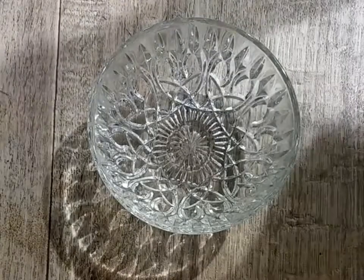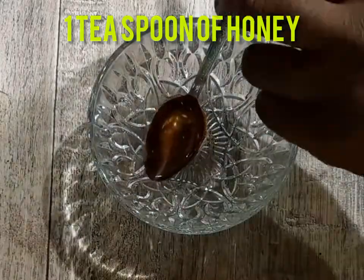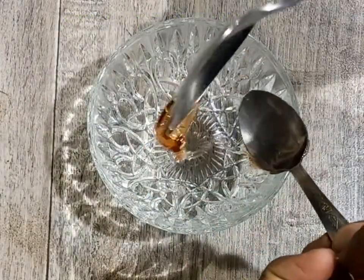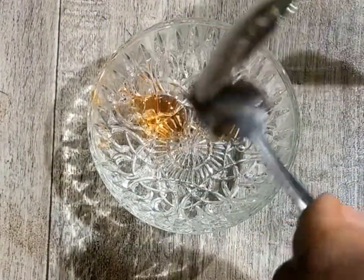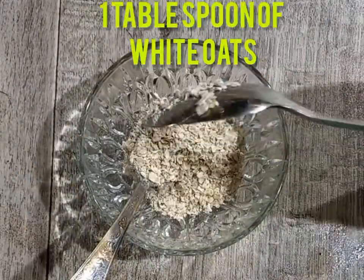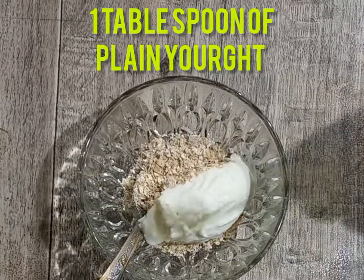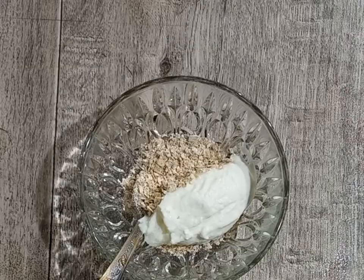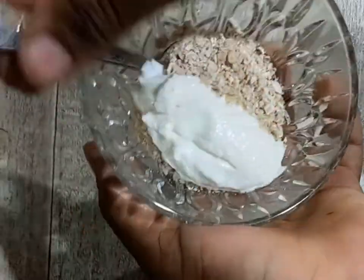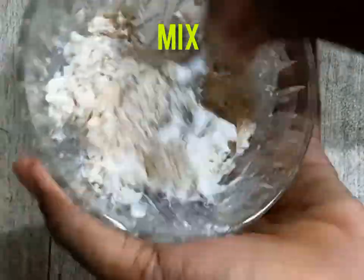So first I'm going to add one teaspoon of honey into my bowl, as you can see, and one tablespoon of plain yogurt, and one tablespoon of oatmeal finely ground. I used Quaker's white oats.